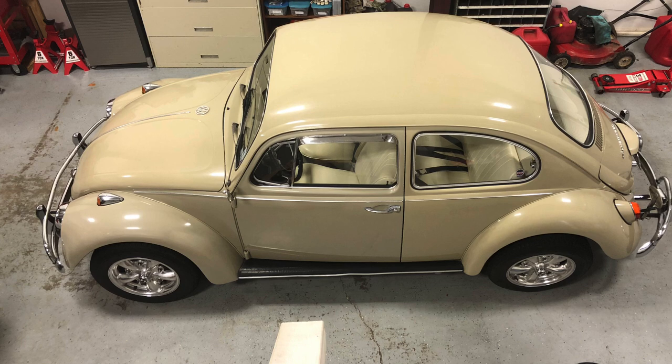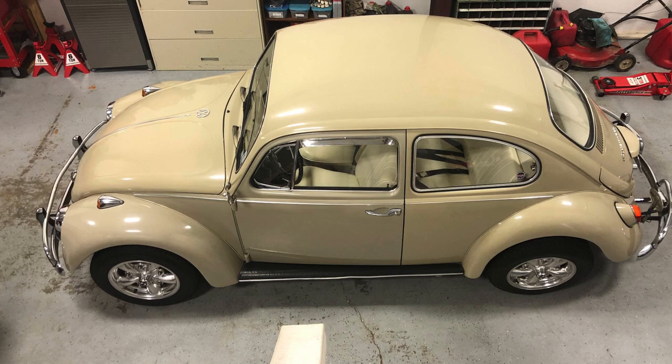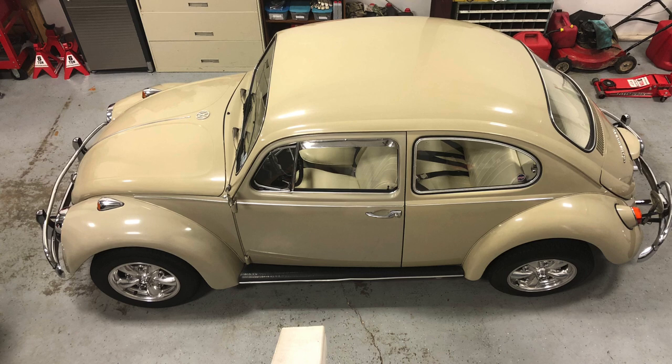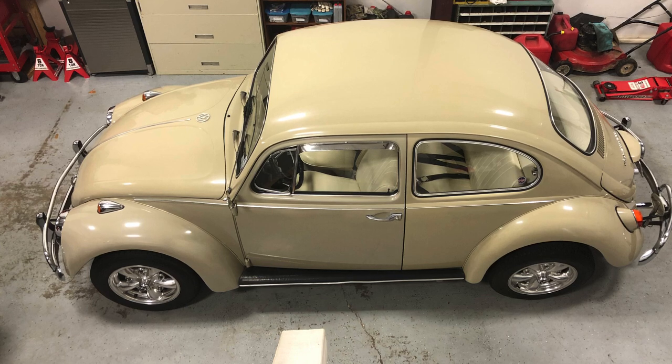I've done a lot of work to it over 26 years. My children have grown up in it. It is a wonderful car — it drives like a champ. I bought it for $400 because the motor was blown. It was a one-owner vehicle.